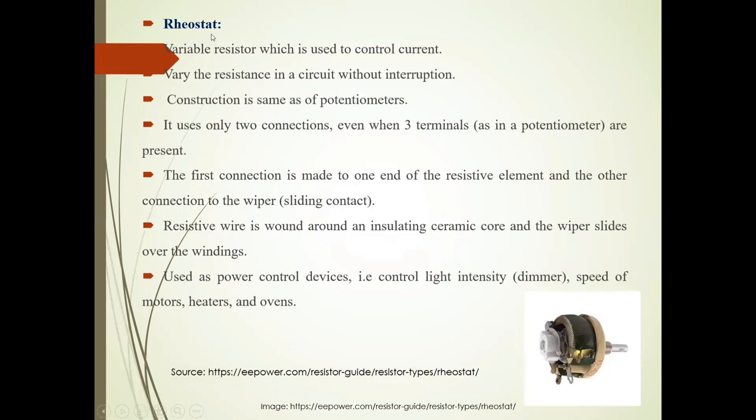Now what is a Rheostat? It is also a variable resistor which is used to control current. See the image of this Rheostat. It varies resistance in a circuit without interruption. Construction is same as potentiometers, but it uses only two connections, even though there are three terminals.